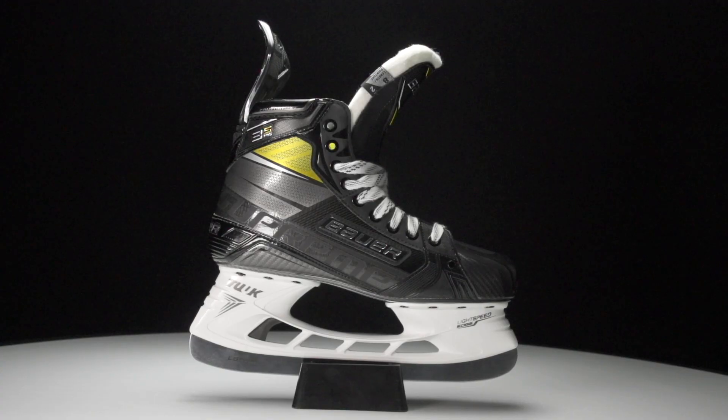What's going on guys? Chase with iDubHockey here to do a review on the new Bauer Supreme 3S Pro Ice Hockey Skate.